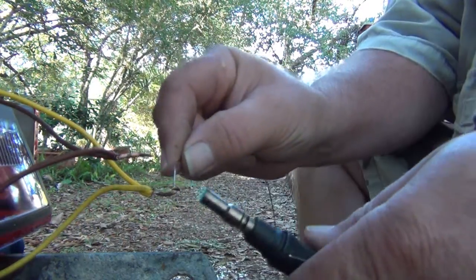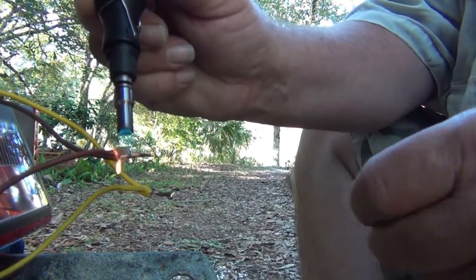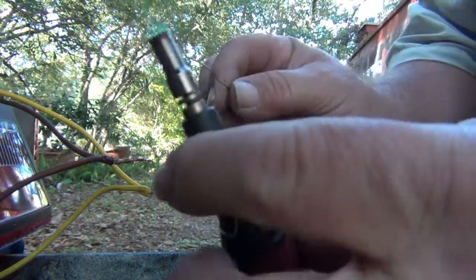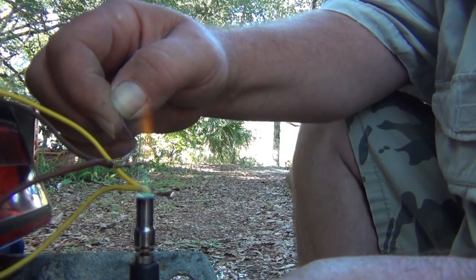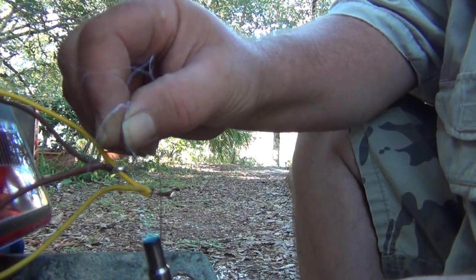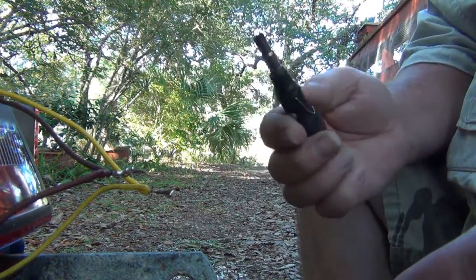I don't have any shrink tubing, and there's a mosquito flying around me. If I'd have had some shrink tubing I'd have put that on there first, but I'll show you a trick. I don't know if you can see how that flame turns green — to me, that lets me know it's hot enough to get my solder to flow. That'll be good enough for me.